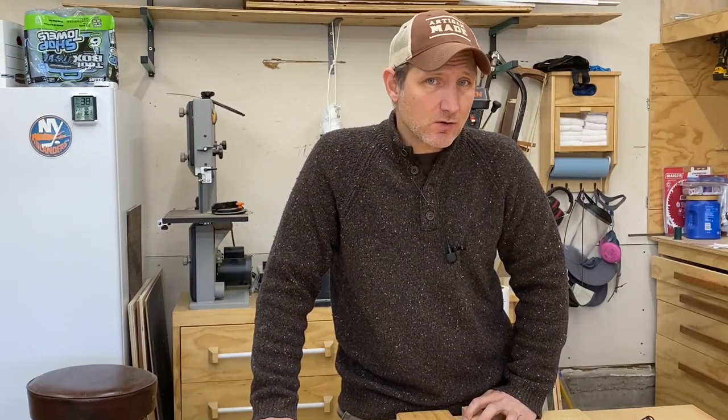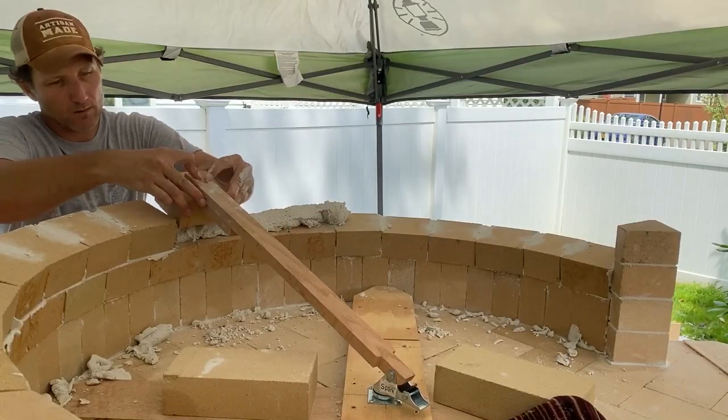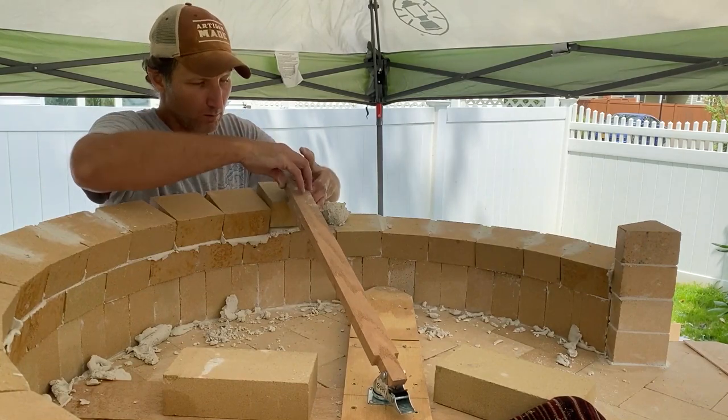The tool that we're going to be making is actually called a trammel. A lot of people call it the indispensable tool. It will help you make a perfectly round Tuscan style pump oven.